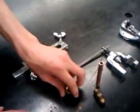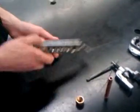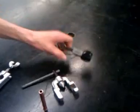Here's your copper tubing, flaring nut, flaring fitting, flaring block, flaring tool, and pipe cutter.